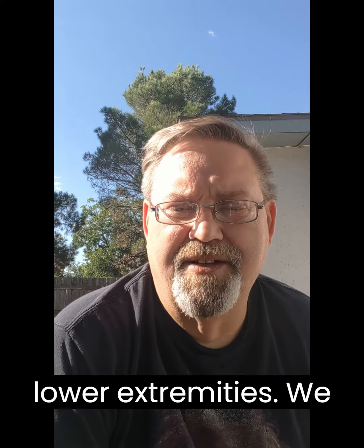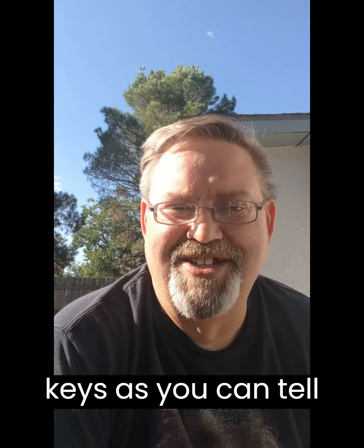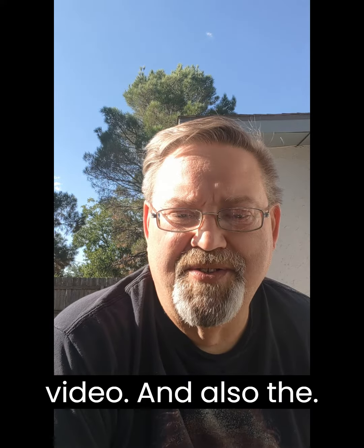You also have to stay hydrated, which is one of my biggest keys as you can tell from my previous video. And also, the people that are not active but want to be active...